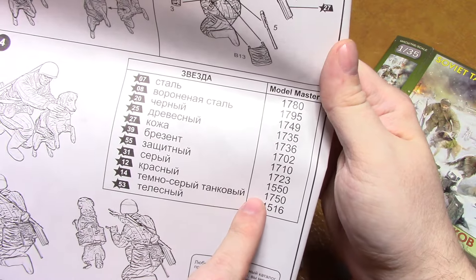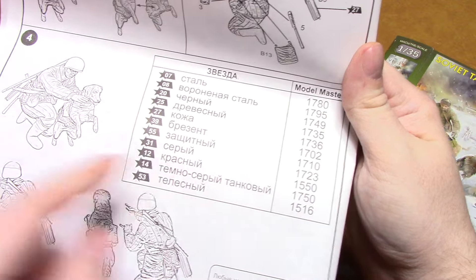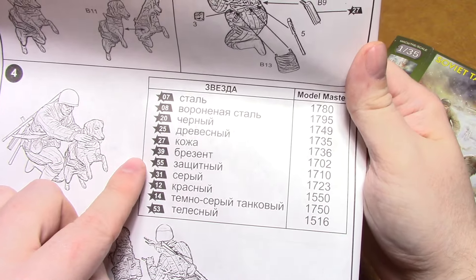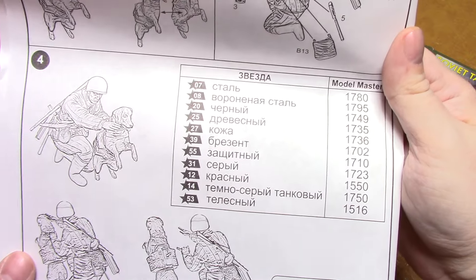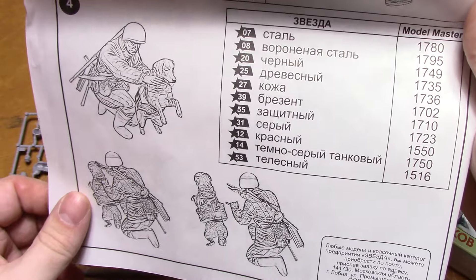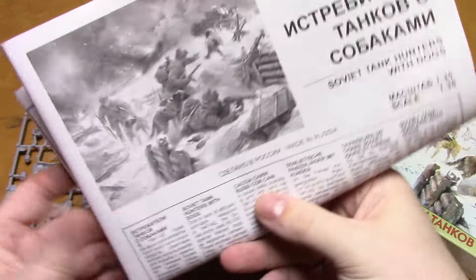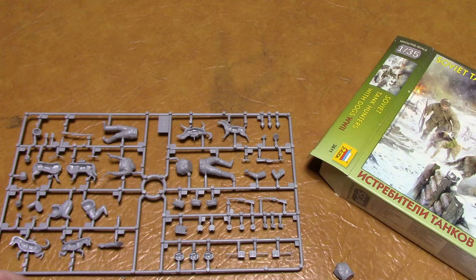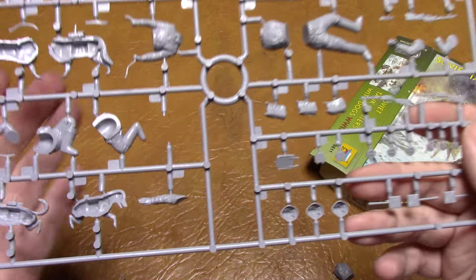I'm not sure if the Model Master paints are still in production or if they're out of production now. These colors may be Zvezda colors, but where I live you can't get Zvezda paints anyway. So that's the instructions - now we'll have a look at the actual sprues.